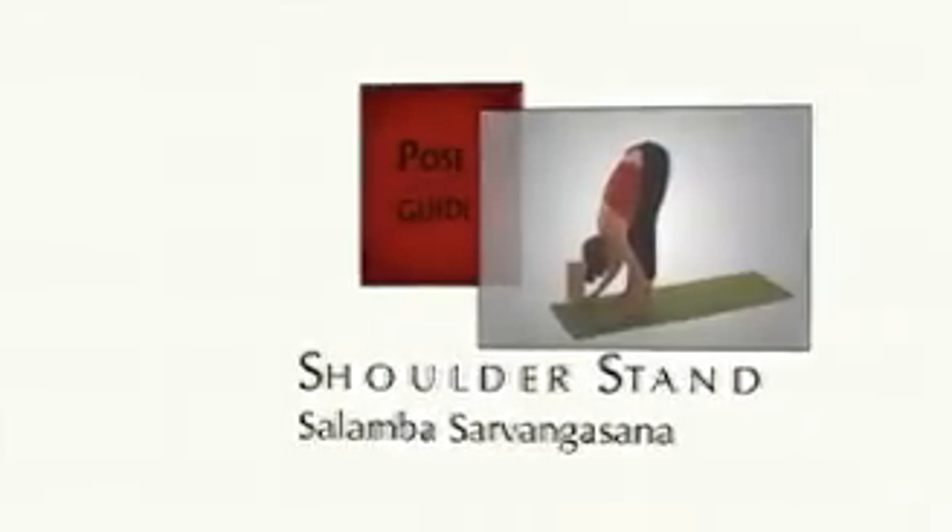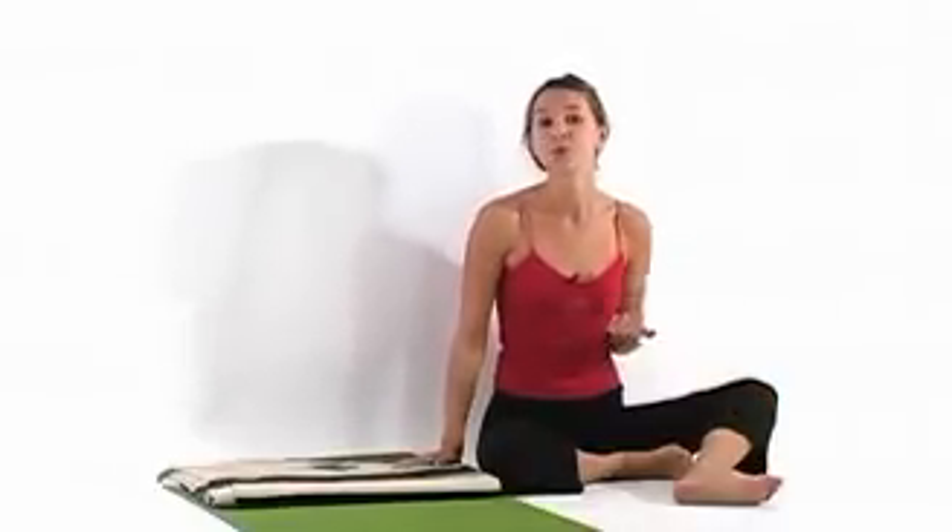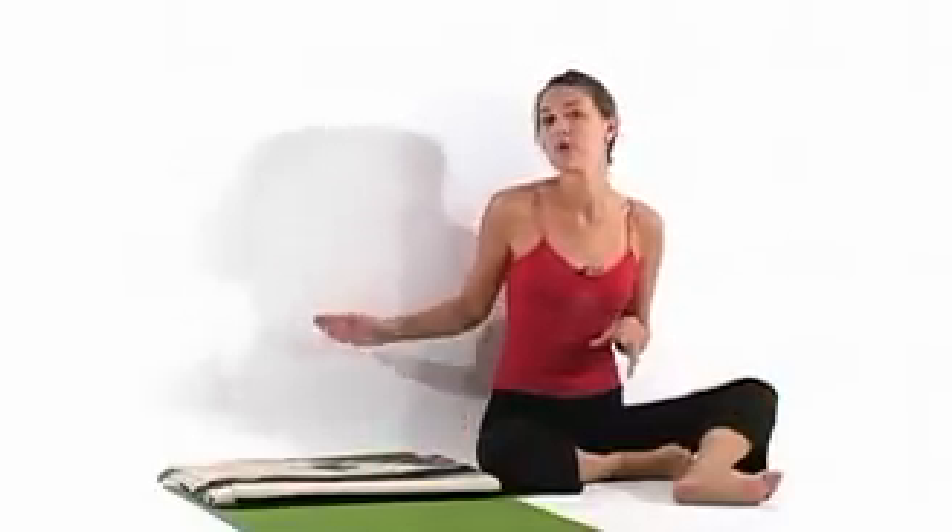Shoulder stand, Salambha Sarvangasana. We're going to begin on the wall. This is a really good way to approach this pose if you're new to it, and especially if you're new to inversion. So this way we have the support that we need, and it will also help you align yourself so you're not straining in any way.